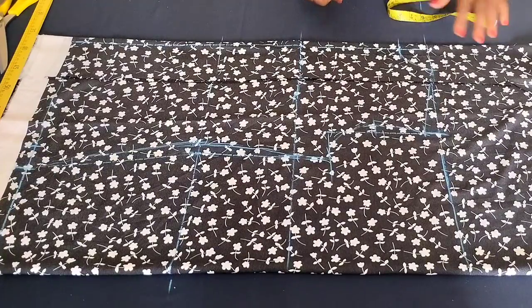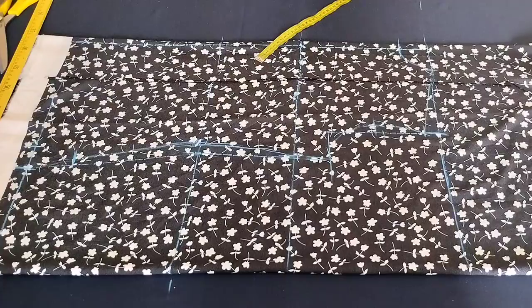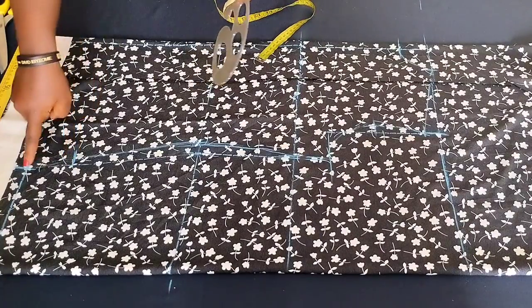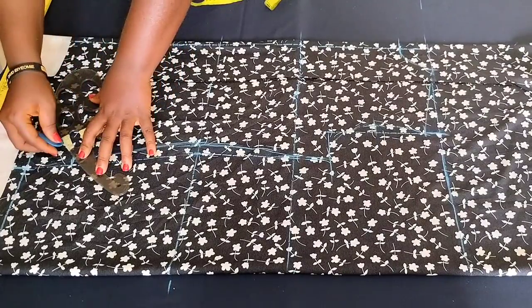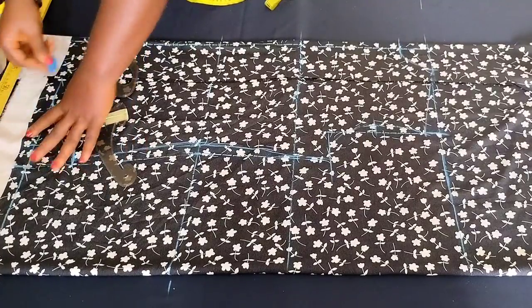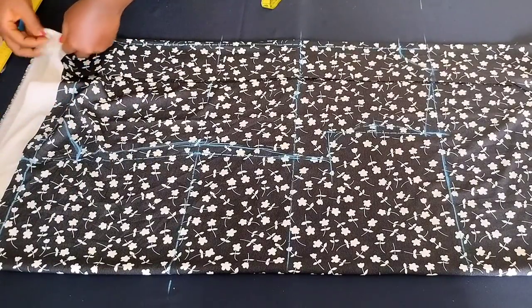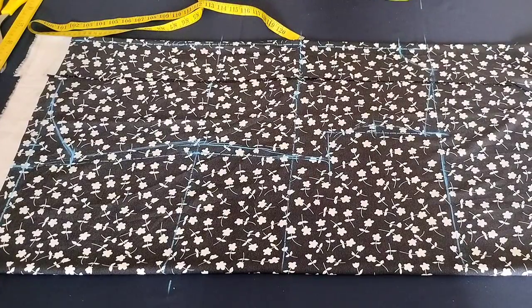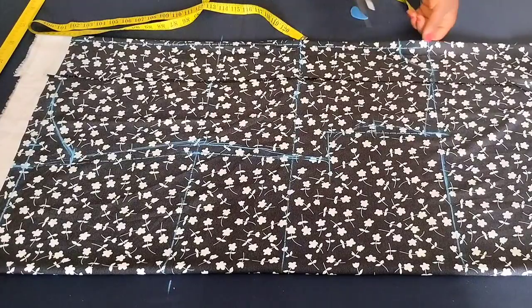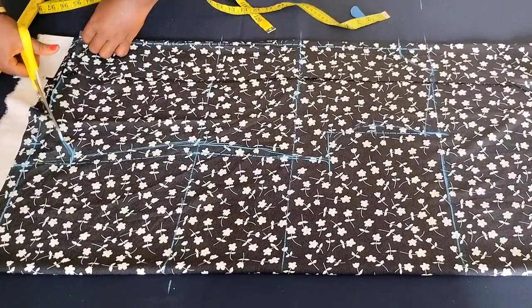Before we cut, from the hem come up by about three inches just to make a curve at the hem from the sides — it gives it that beauty. Come up three inches and then make a curve to the hem of the dress using your curve ruler or freehand. Our shirt is looking nice. Now let's start cutting from the hem.